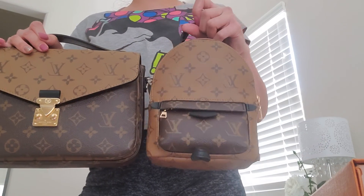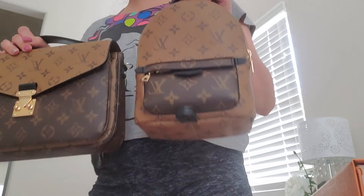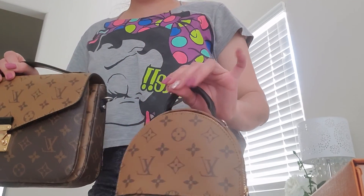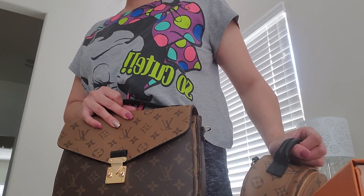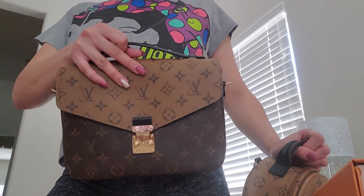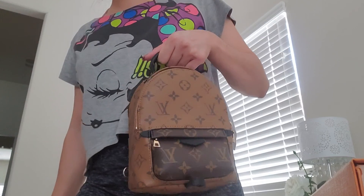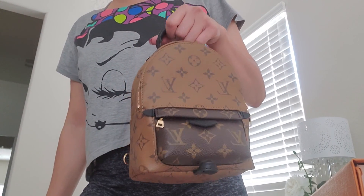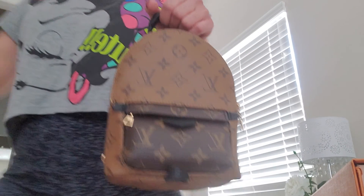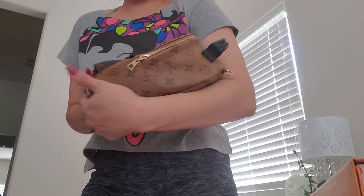Definitely recommend the Palm Springs Mini if you don't have it in your collection yet — you will definitely want and need this, especially for casual wear. You can use it casually just like what I'm wearing right now — heading for a quick run to Target. It's more appropriate for casual wear with sweatshirts, t-shirts, and sweatpants. Perfect casual bag, compact, and I absolutely love it. It's so cute.